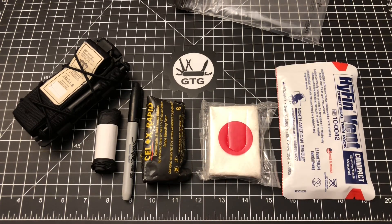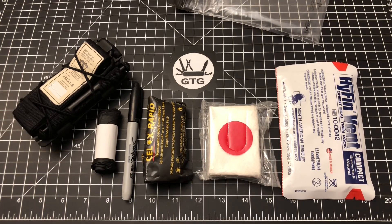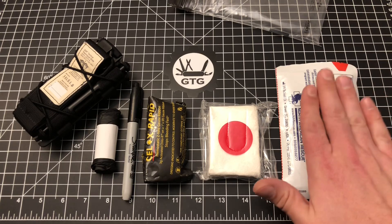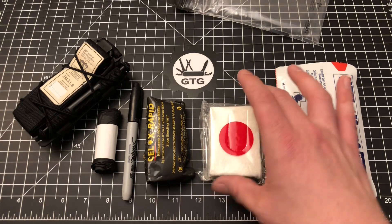The fourth thing was a pressure dressing, which these two items accomplish. So: tourniquet for extremity hemorrhage, chest seals for penetrating chest trauma, and for wound packing I have two items.